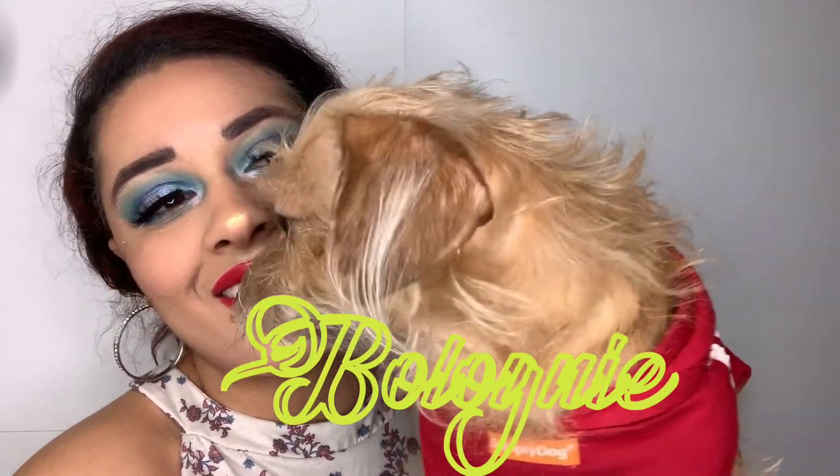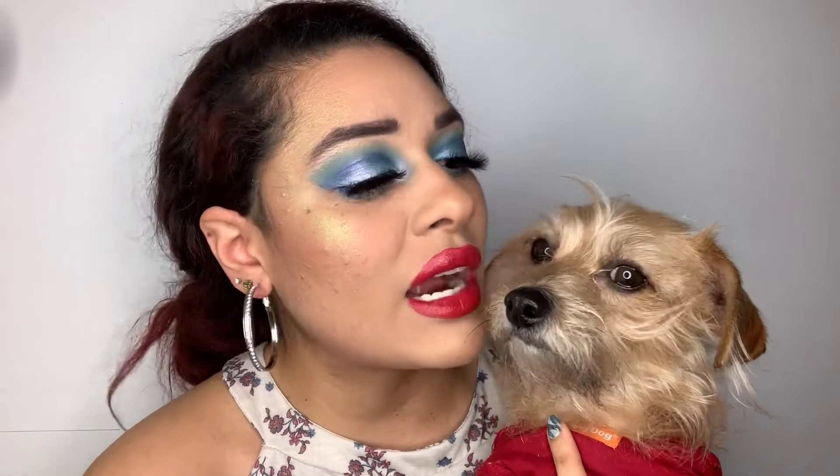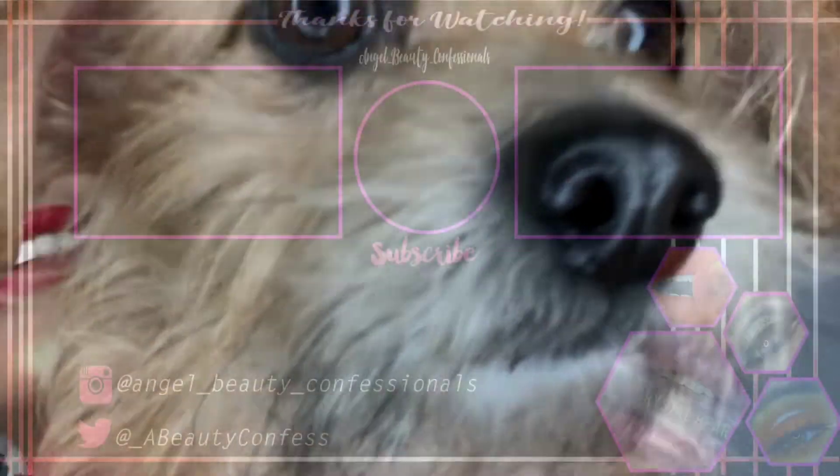Alright you guys, I'm gonna go ahead and end the video here. I hope you all liked this video — please give it a like, hit that notification bell so you get notified every time I post, and please subscribe if you haven't already. I hope you guys really liked the little donut palette and the highlight. I was so excited to show it. Me and Baloney are gonna go eat because we're hungry, so hope you guys have a great day and I will see y'all later! Bye my queens!